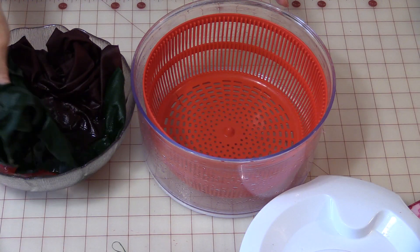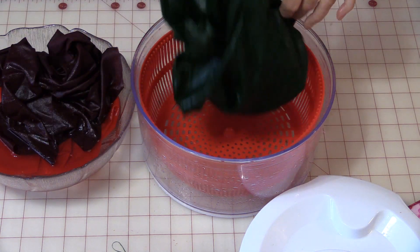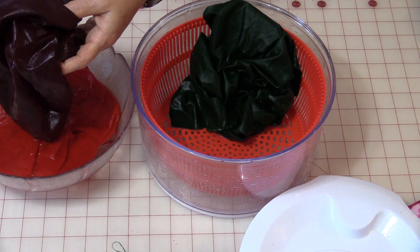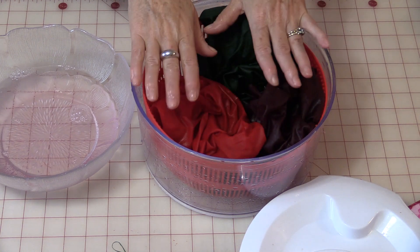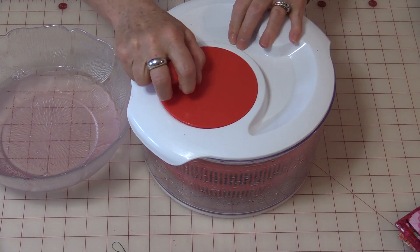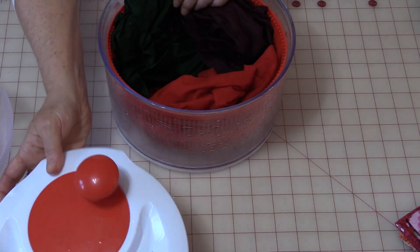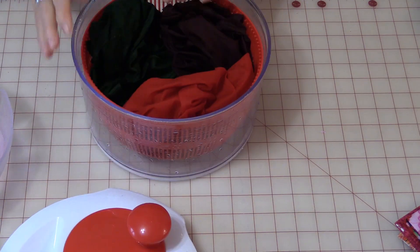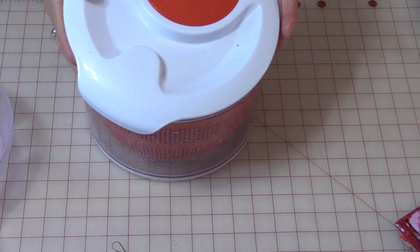For the larger pieces of fabric like your fat quarters, you can just put them in because they're not so small that they're going to get distorted. Without wringing them out, just put them in — you can get quite a few in here. Put your lid on and give it a spin. Now if you get too much water in the bottom you will have to drain it, because the fabric will just absorb the water if there's too much. And if it's still a little bit too wet, give it another spin.